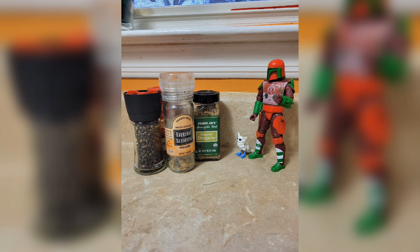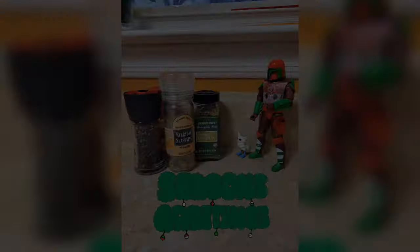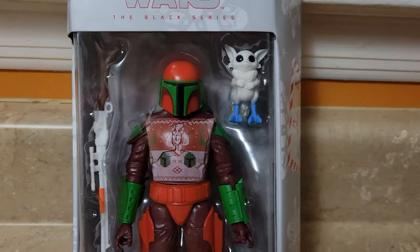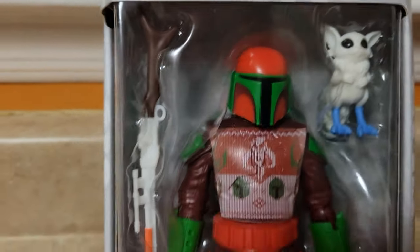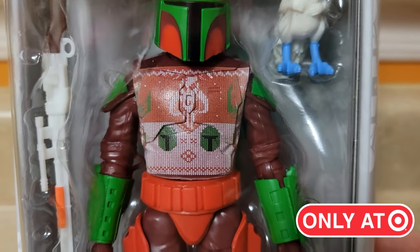Hello there. Season's greetings. So I have my Hasbro Star Wars Black Series Mandalorian Warrior Holiday Edition. I was just able to pick this up at Target. It's a Target exclusive. It's got the Mandalorian outfit or the mold.